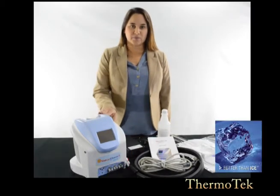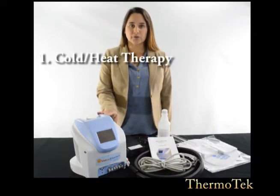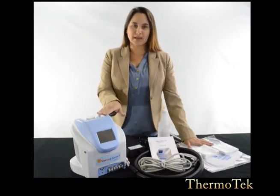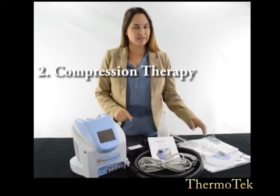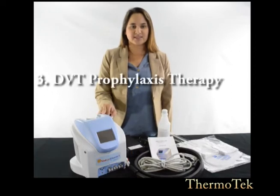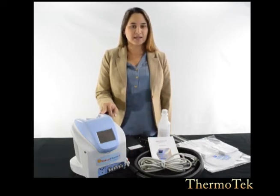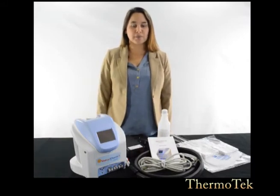This unit provides three therapies in one. First, it circulates cold or hot fluid from the unit to a thermal wrap and back to the unit. Second, it provides compression to the same thermal wrap. And third, it provides highly effective DVT prophylaxis through unique and programmable multiple treatment modalities combining heating or cooling temperature management with vascular compression.